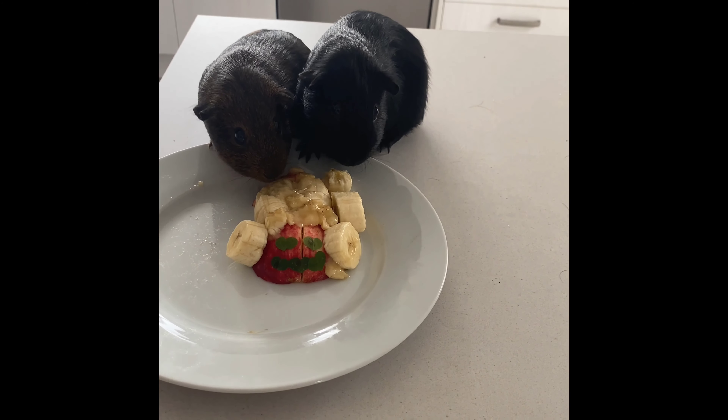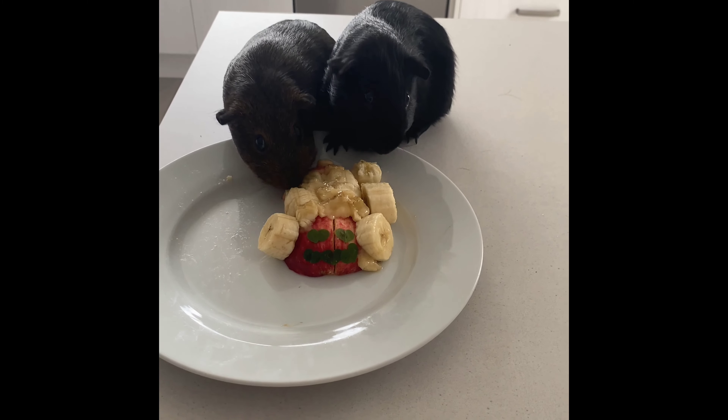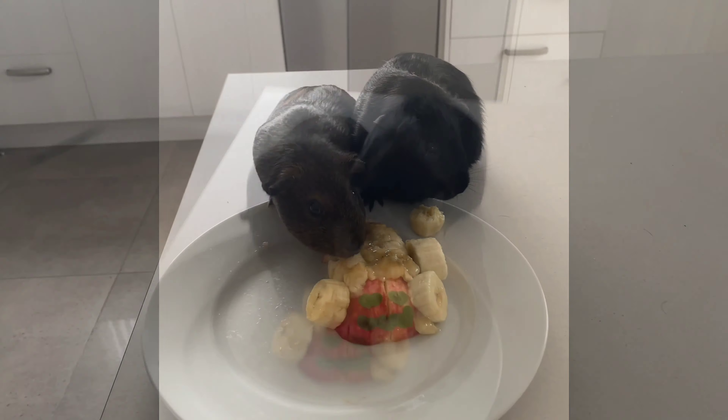Hey guys, it's me in the voiceover. I know there's music and everything in the background. This video is very short, I'm aware of that, but this cake — I went for a lot of effort to make. I just want to let you guys know that.